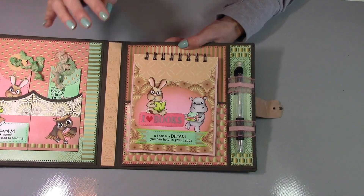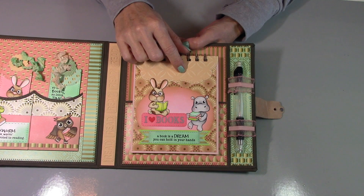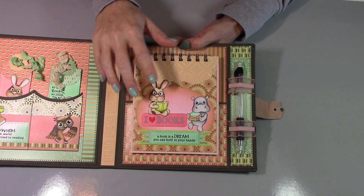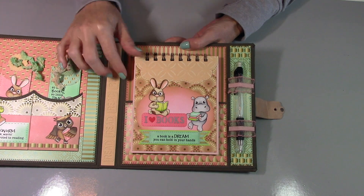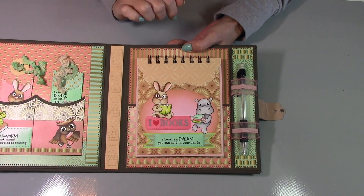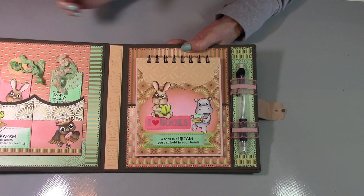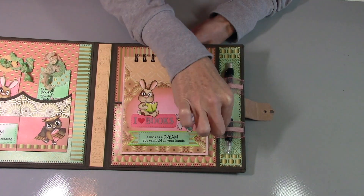On this side, I made a little notebook. I thought maybe it could be used for writing down a reading list or taking notes — she's still in that stage where she's doing book reports and things. I'll show you that in just a second in better detail. And then there's a pen or pencil holder over here.